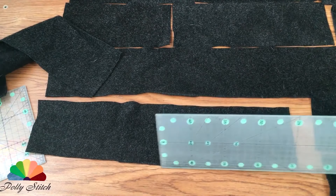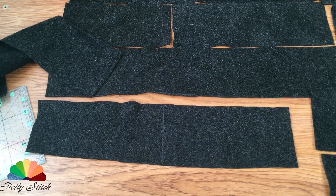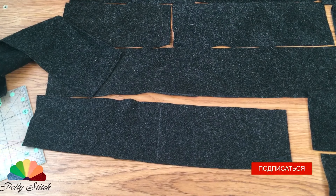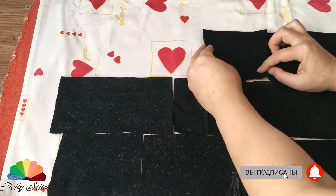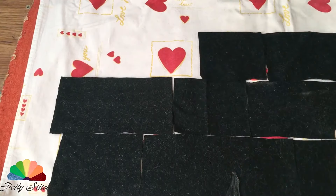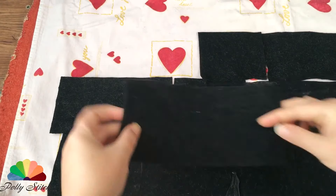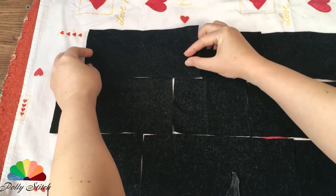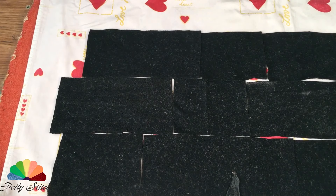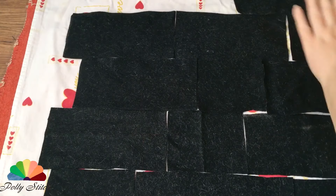By the way, if you didn't know, nothing helps with the housework as much as a disconnected internet. For further work you will need an adhesive interlining or vlizzling. First, lay out our pieces on the ironing surface with the wrong side up.